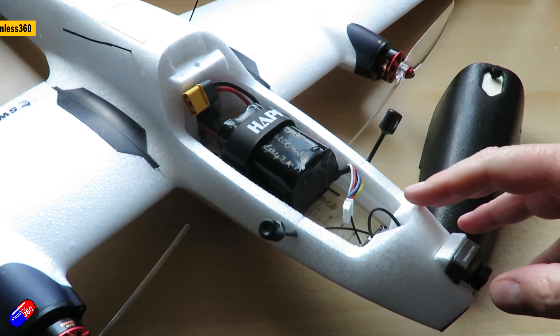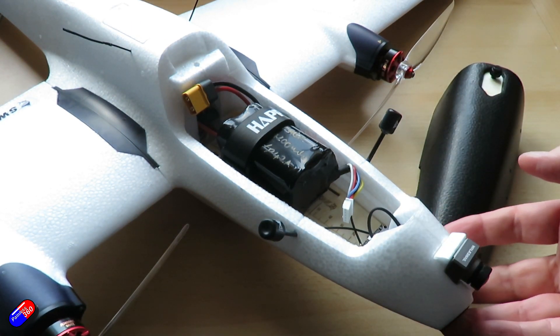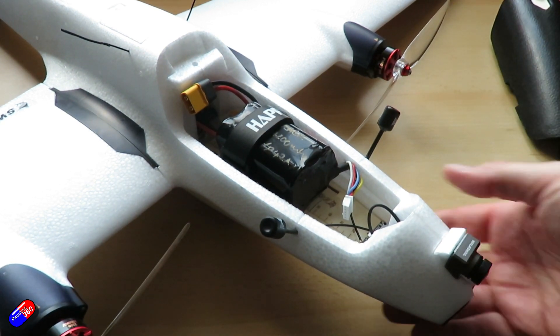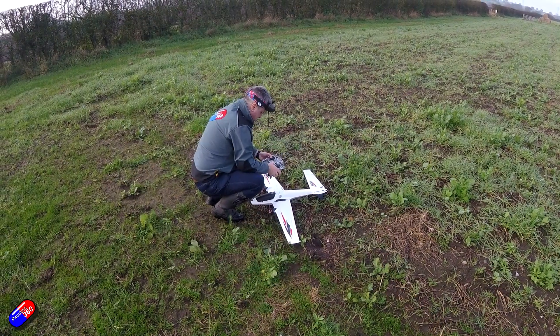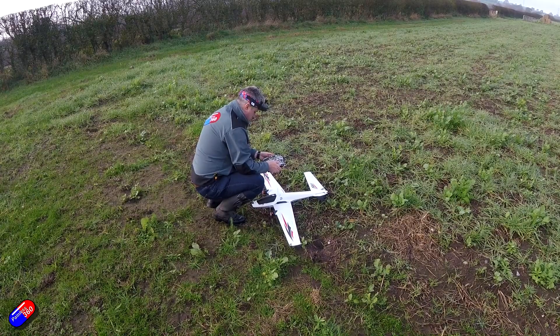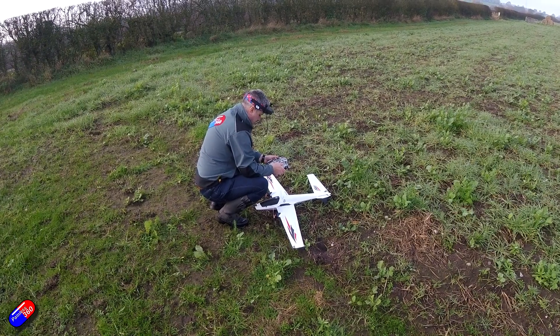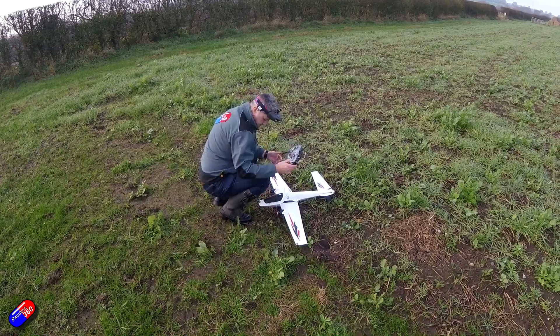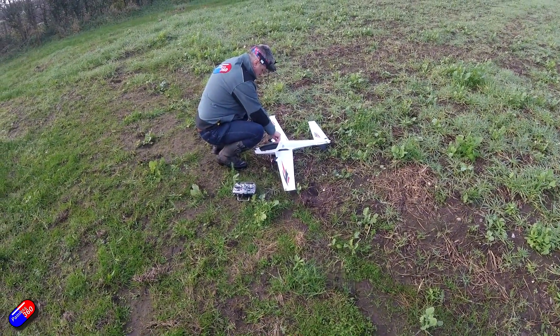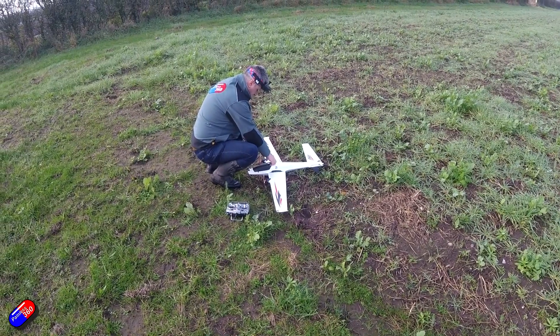There have been a couple of weird things around the setup and I think that AtomRC are still trying to close in on the perfect iNav setup and tune. Interestingly on the website it also appears that they're now listing Arduplane installation options as well, which for me is incredibly exciting. I've been waiting for a while for a manufacturer like AtomRC, Sonic Model, or ZOHD to come out with a plug-and-play almost ready-to-fly iNav and Arduplane aircraft.